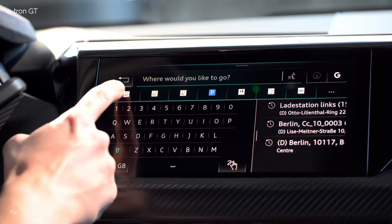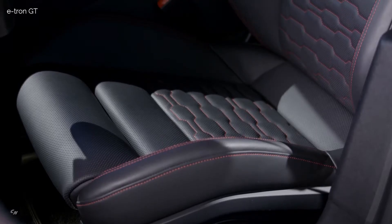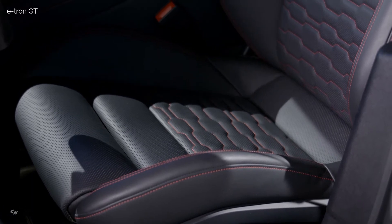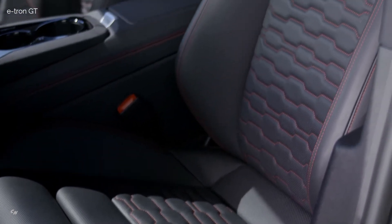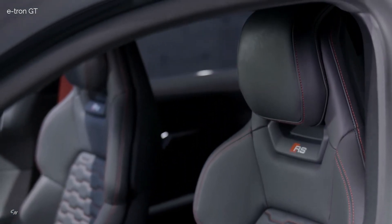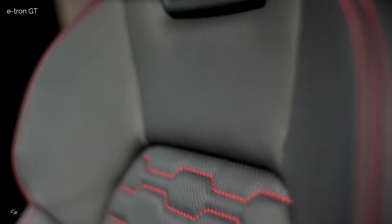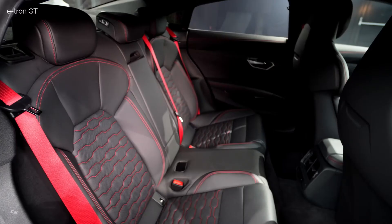The instrument panel's upper section is drawn away from the driver in a large, elegant arc. The display of the Audi Virtual Cockpit Plus stands freely in this space, while the MMI touch monitor is surrounded by a black piano finish bezel that seems to float above the instrument panel. If the ambient lighting package plus is on board — standard in the RS model — it features a lasered and backlit e-tron badge in the right-hand section.